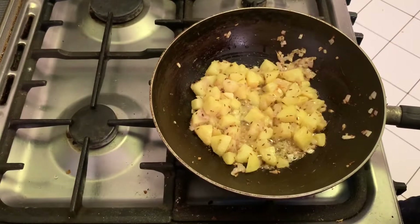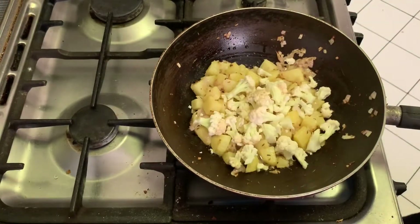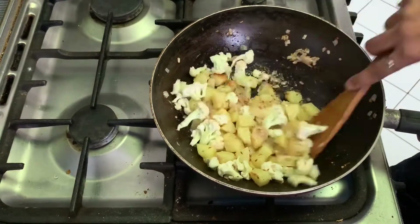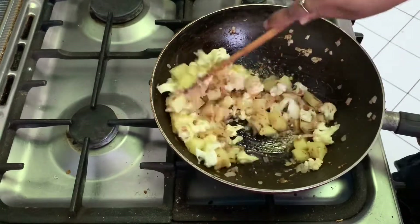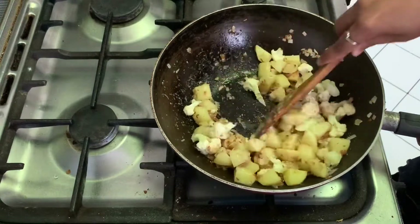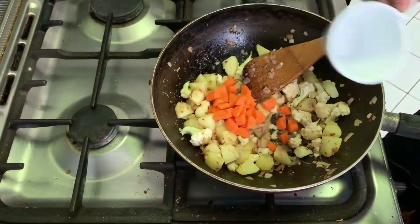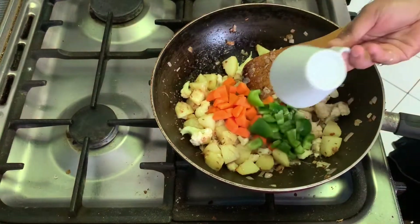At this stage we can add our remaining vegetables — first cauliflower, then carrot, then capsicum.